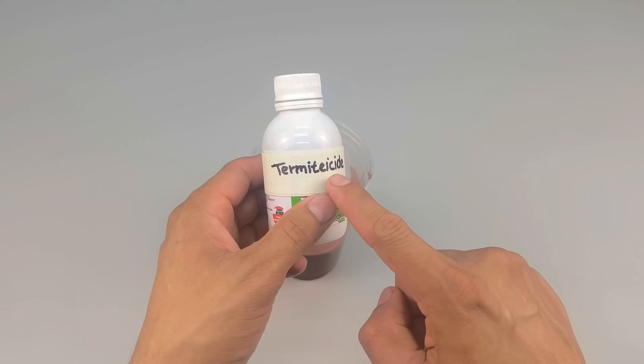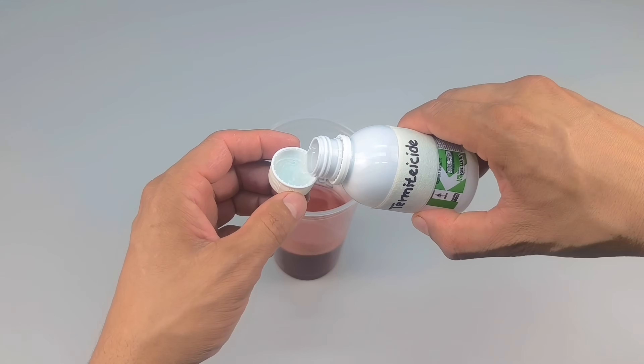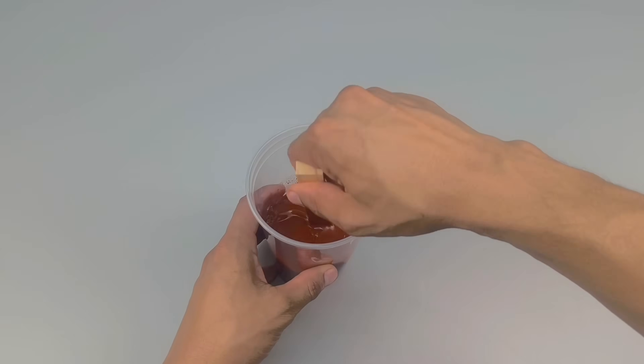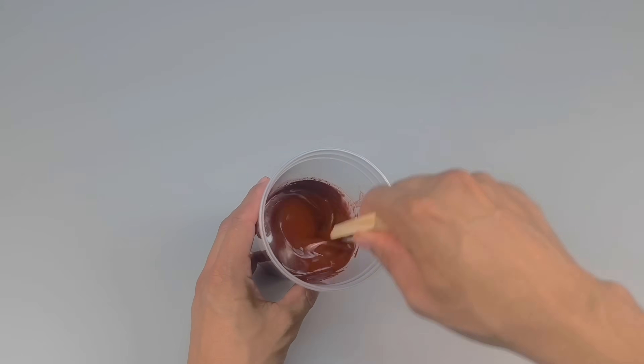Once the color is fully incorporated, add the third ingredient. This one is optional, but it makes all the difference. Add approximately 5 milliliters of liquid termite killer. Mix again until everything is well combined. The smell will change slightly, but this is normal.